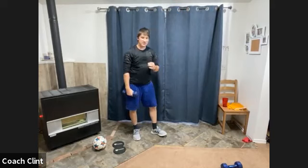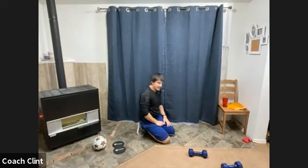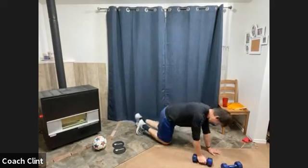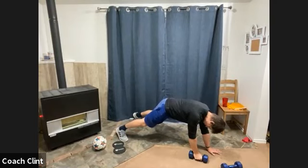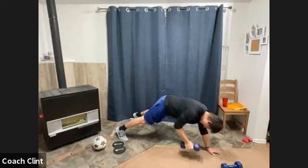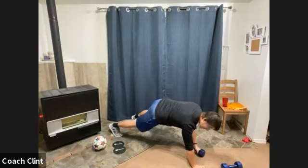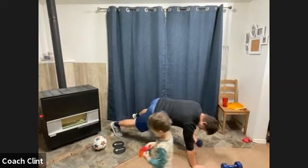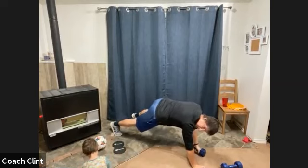Renegade rows coming up. Long sleeve shirt today was a mistake — I should know better teaching you guys. Three, two, one, go! Nice and strong. Switch sides. We try to make this workout so that no matter what equipment you have, you should be able to do this stuff. If you ever have questions on how to modify the movements, please let me know. Rest.